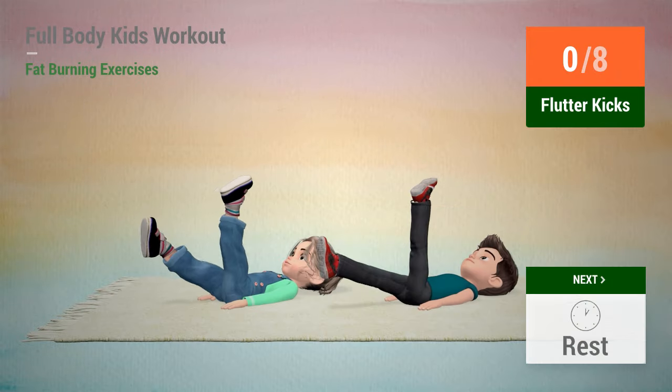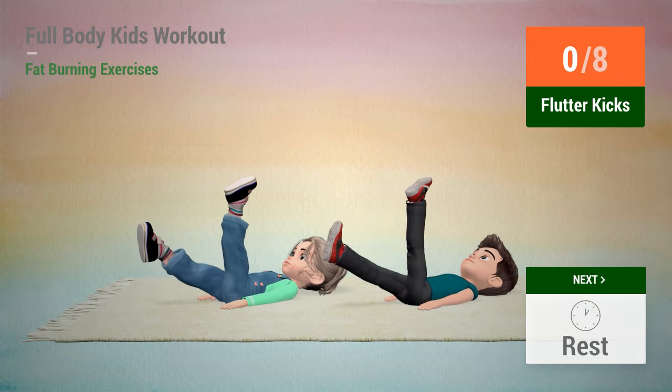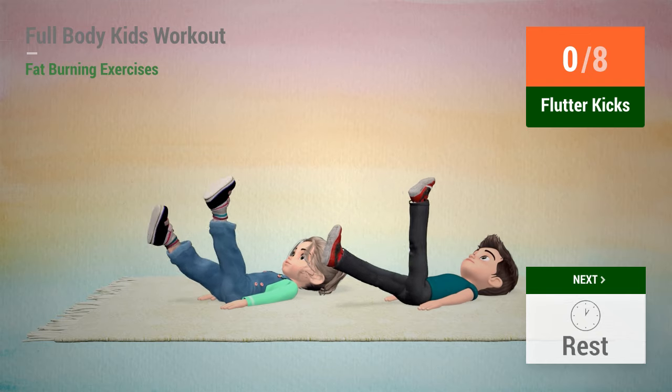Up next, flutter kicks. In 5, 4, 3, 2, 1, go!